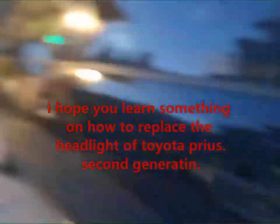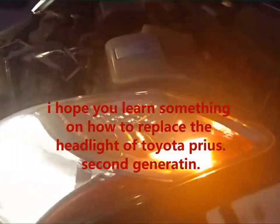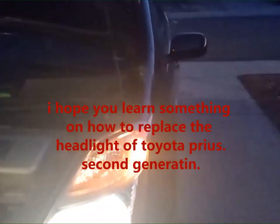Signal light — gumagana. Gumagana. Gumagana rin likod. Gumagana dito na harap. So okay lahat.